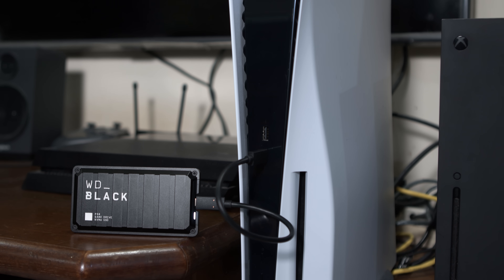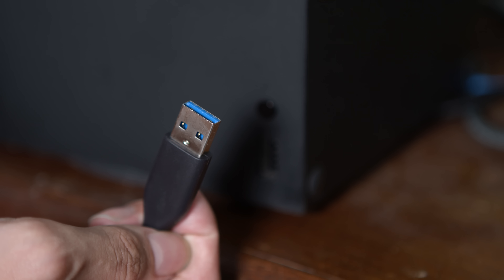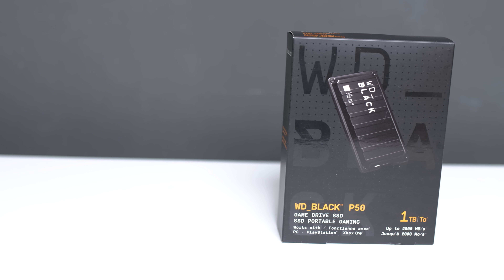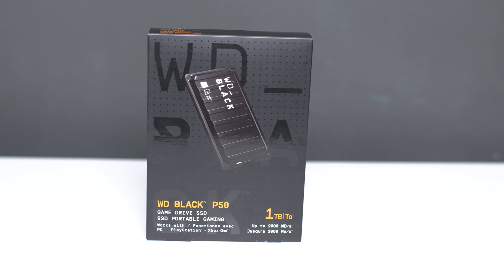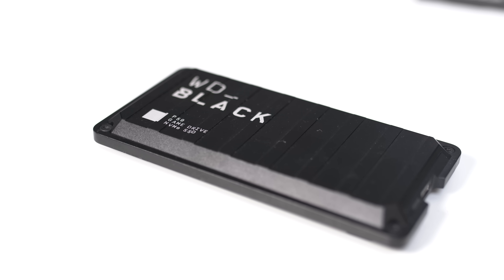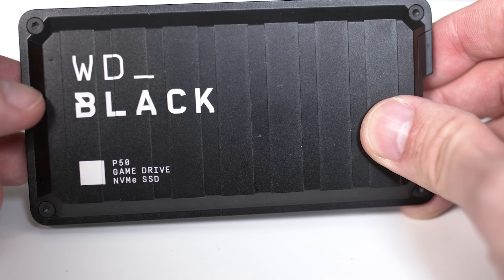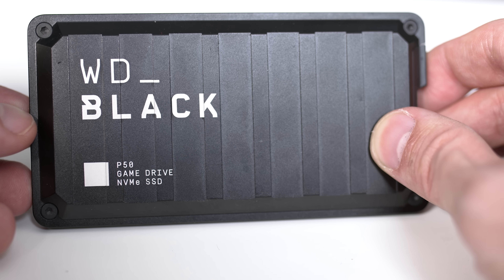Thank you again to Western Digital for sponsoring this video. The WD Black P50 game drive is also compatible with consoles, but do note — only the PS5 has USB Type-C, so for other consoles the SSD performance will be limited by the console's port. What you can do with the P50 game drive is expand the storage of your consoles. I have a PS5, and even though the PS5 has a respectable 825 GB of storage, games these days can be as big as 100 GB. So for games I don't play currently, I move them to the P50 game drive to free up storage. You can also play directly from the SSD, but the catch is PS5 games cannot be played directly from it — you have to move PS5 games back into the PS5 to play them. But you can play PS4 games off the P50 game drive.